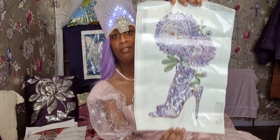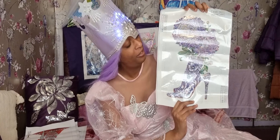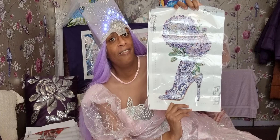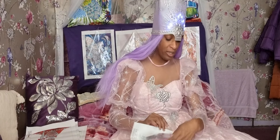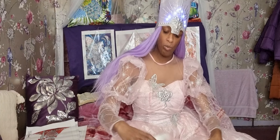Can't wait to do this one — boots with flowers. Wow, so many details, it's amazing! I love that colour, I can't wait to do this one. It's amazing.